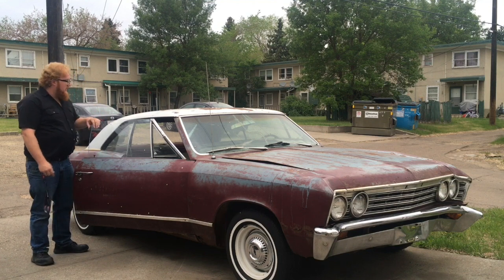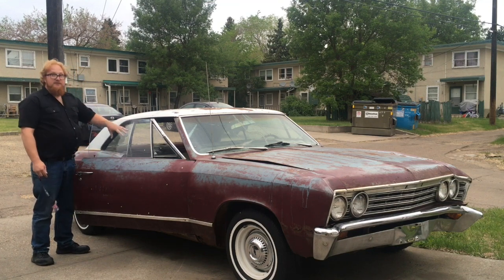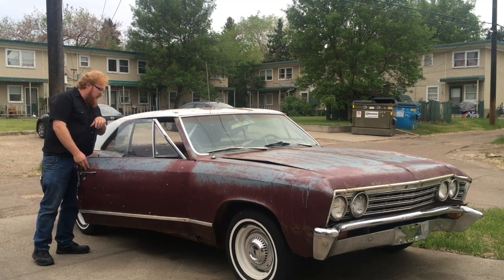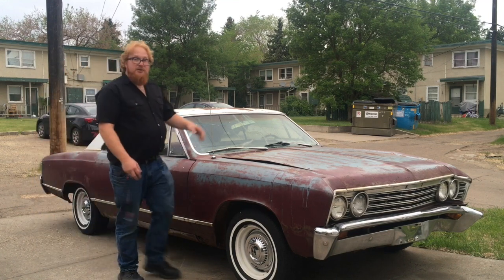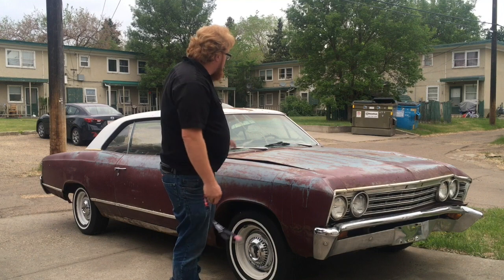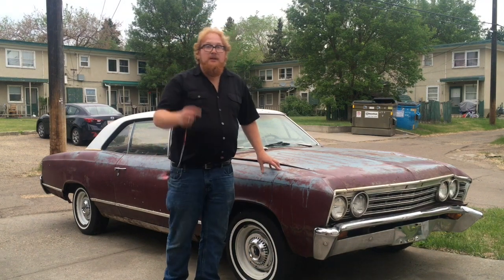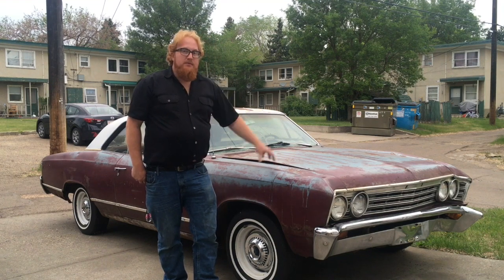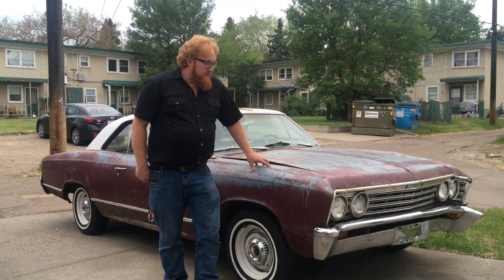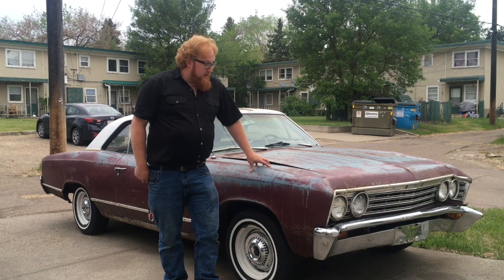I'll do some videos on this car and how to clean it up. There's a lot of mice that have gotten into this car — I've got to pull the carpet out, headliner out. I'll show you guys how to maybe store a car if you're going to keep it for a while. You might want to pull the carpet out to keep things like rust and moisture from spreading.